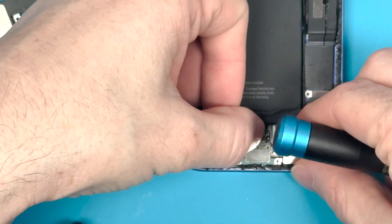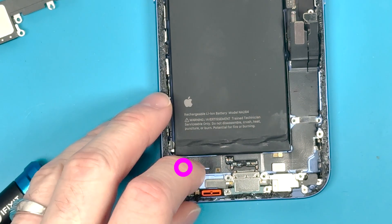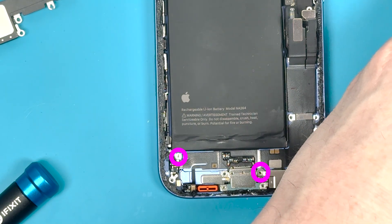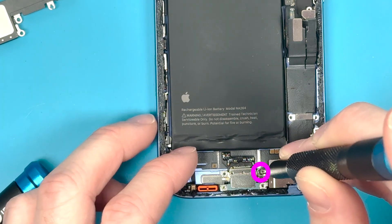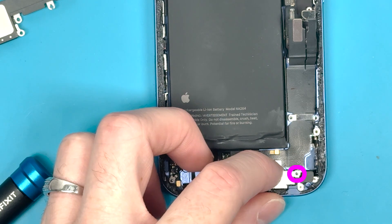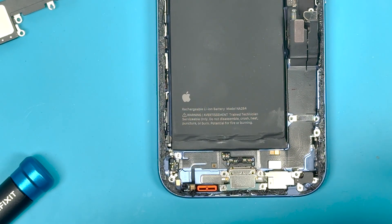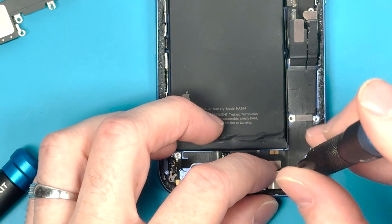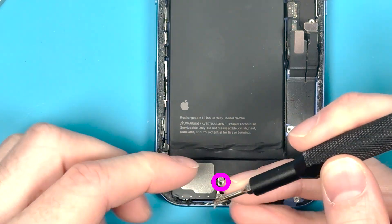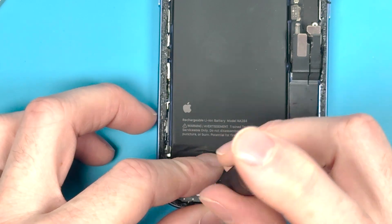Make sure to install the standoff screw on the top left before you put in the loudspeaker — I want to point that out because you don't really see it in the video as I put it in. Then put the other standoff screw where the bracket is for the microphone, and the other standoff screw on the top right of the bracket. Then get the loudspeaker in so you can put the final standoff screw in right above the charge port.